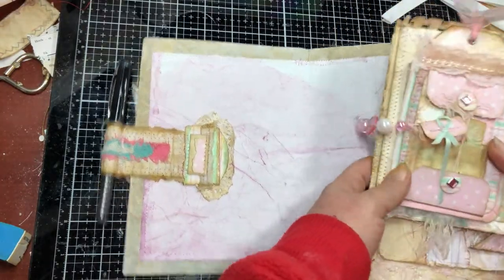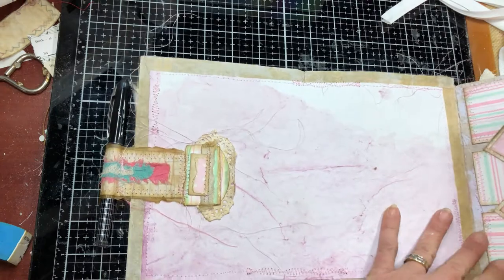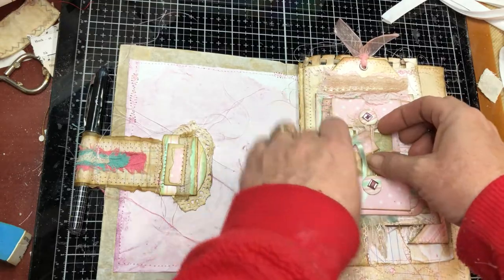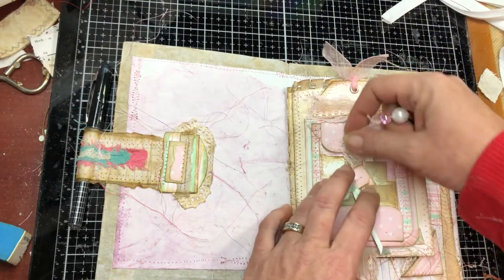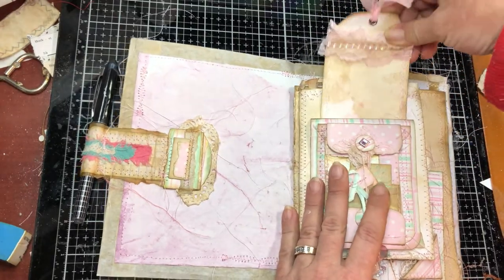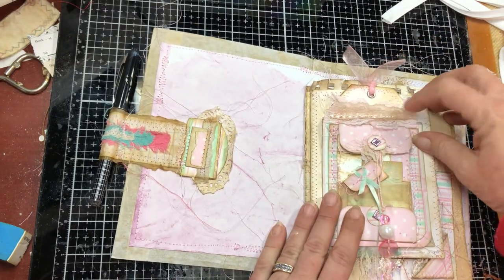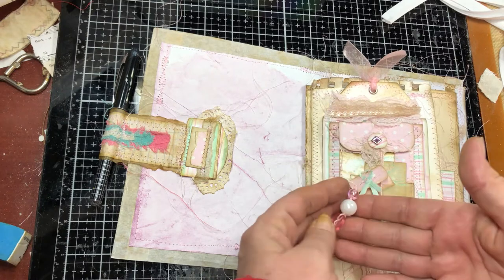It's coffee-dyed deli paper lined with dyed regular printer paper. The first page has a bunch of activities on it. You have a bookmark or tag right here to journal on — it's kind of like a hidden tag because you've got this ruffle here that goes over it, making it a hidden journaling spot. Then you have a dangle, just a button and some beads I got in a Christmas embellishment swap.